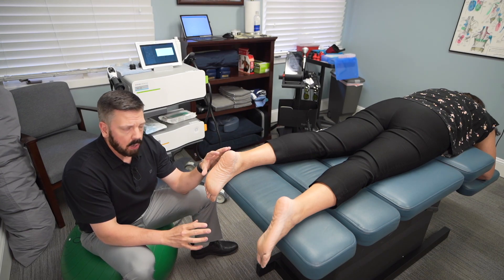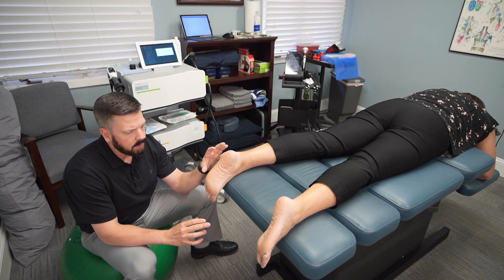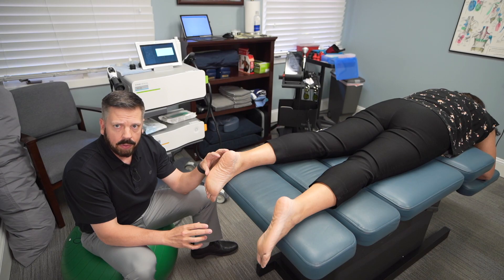If you have any questions about focus shockwave, reach out to me at 703-912-7822, or you can schedule online at novachirowellness.com.